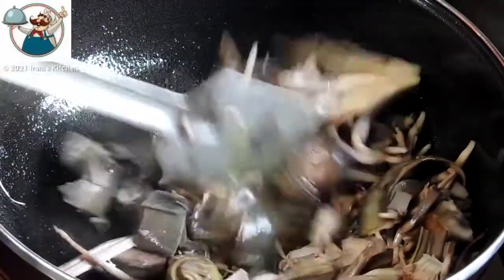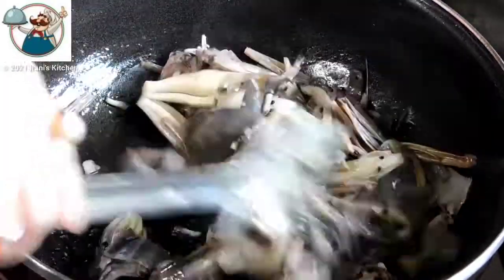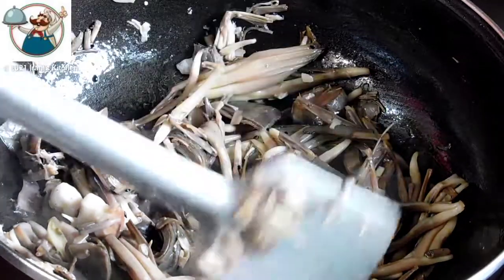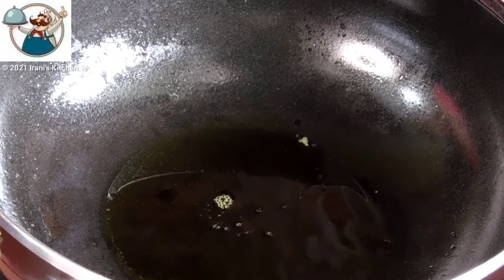We will mix this with no more flour, but we will mix it with cream, salt, and stir well.